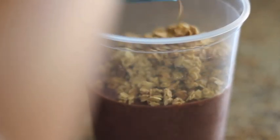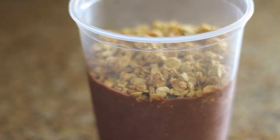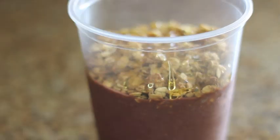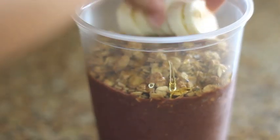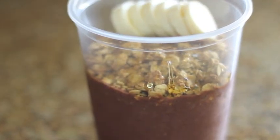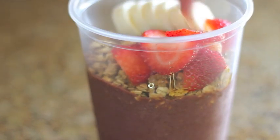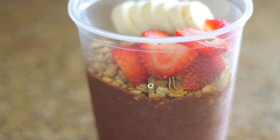As for toppings, I'm just going to be putting some original granola, nothing special, then drizzling some honey all over it — sorry for my awkward arm being in the way — and then I'm going to be taking some bananas and strawberries and then just topping it off with blueberries because everything is so good.